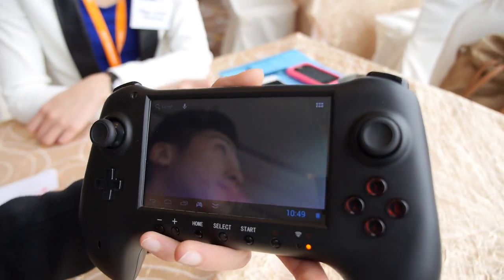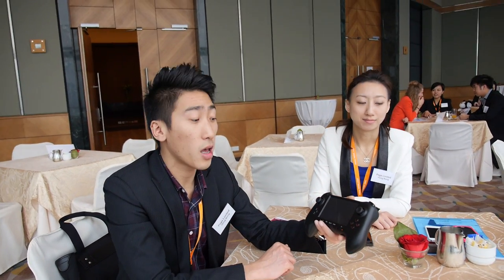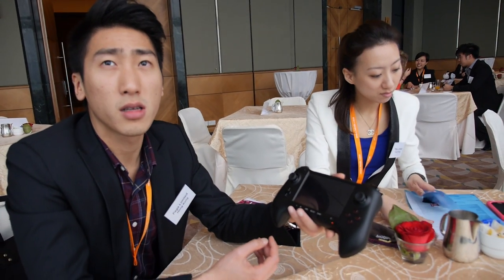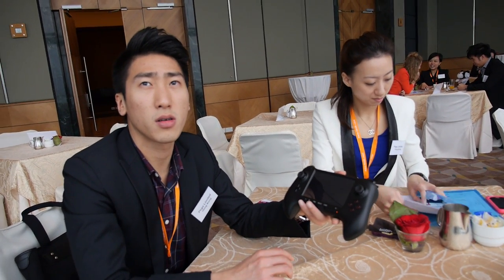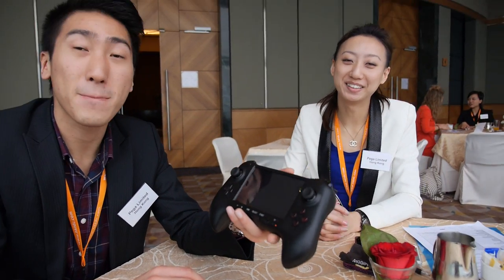What CPU is inside? The CPU is quad-core. Quad-core? Yes. Rockchip or something else? No. You don't say which one? We don't say this yet. So, this is a new IPGA game machine.